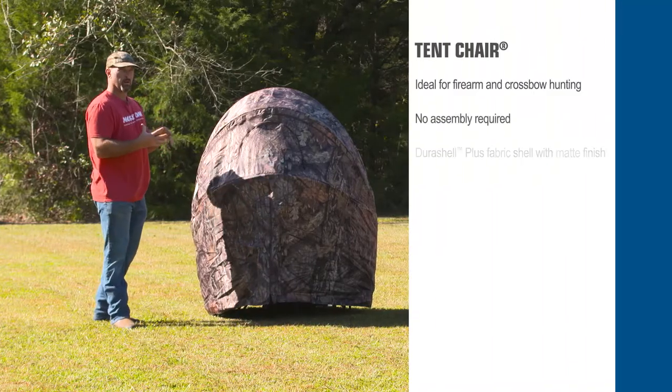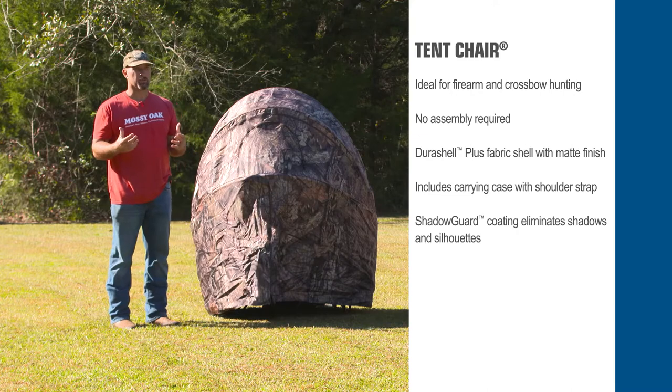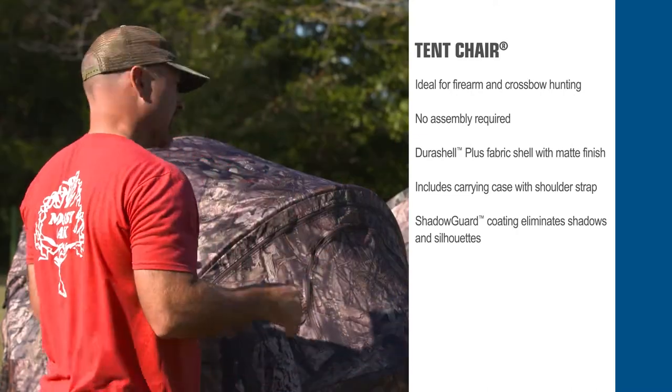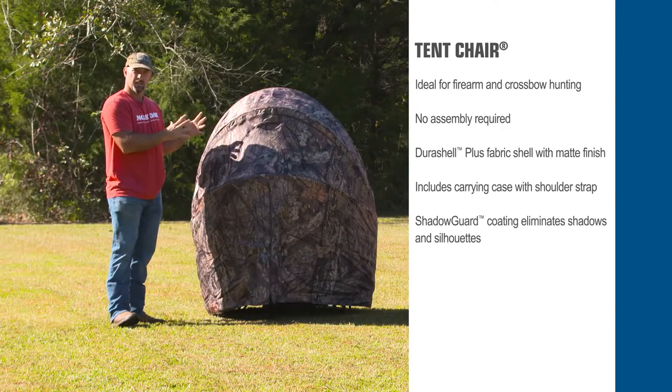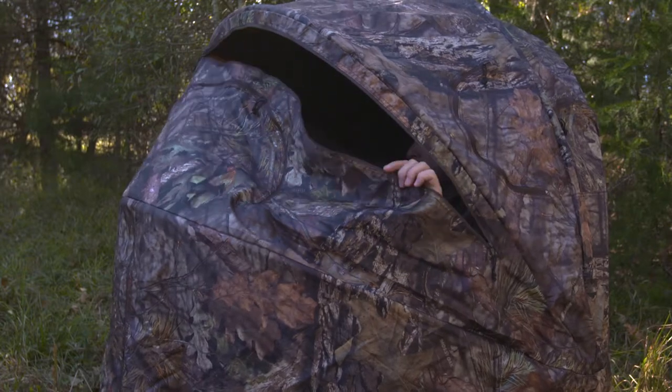This thing folded up with its carrying case is only 17 pounds. No assembly required, no extra putting stuff together, popping things together — none of that. It's all one unit, easy to go. As soon as you get to where you're going, you open it up, pop it out, and it's ready to rock.